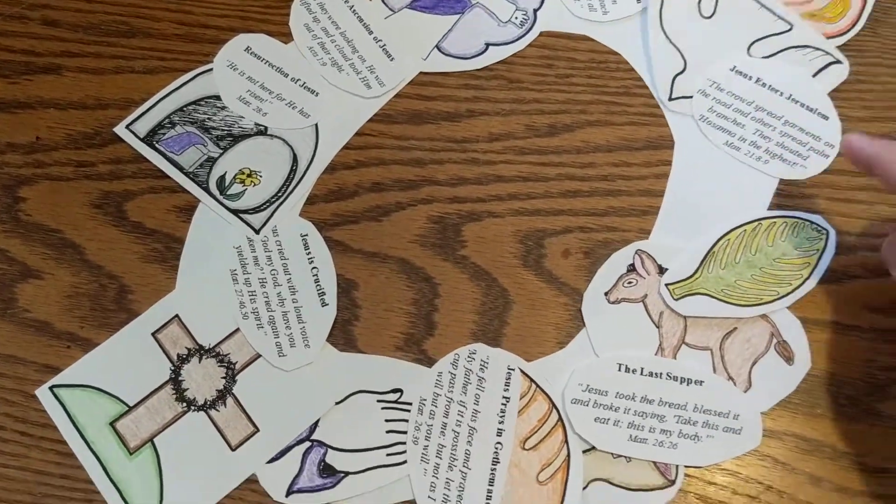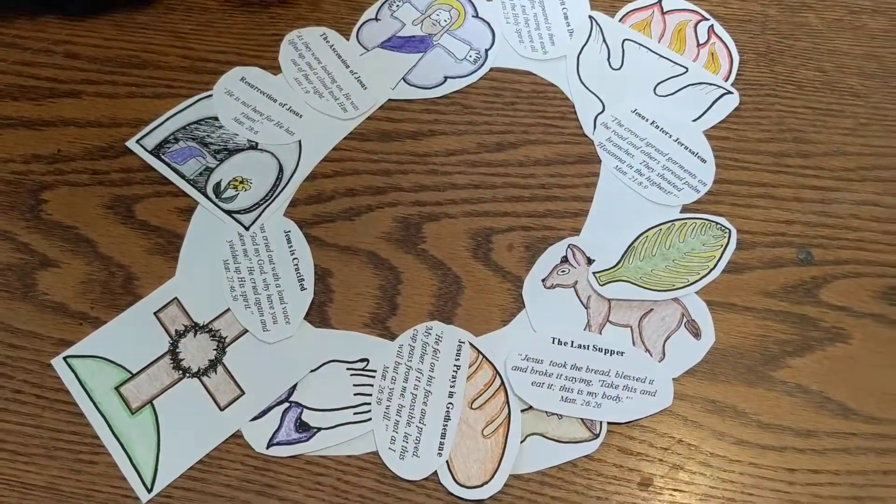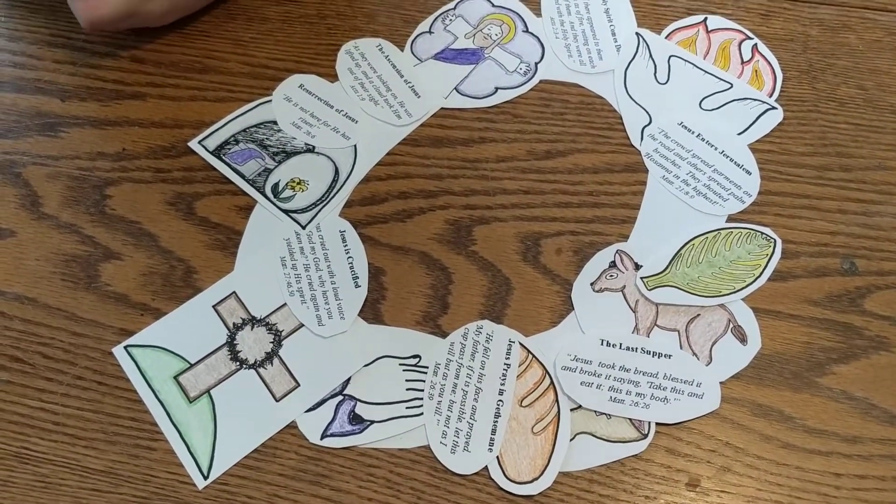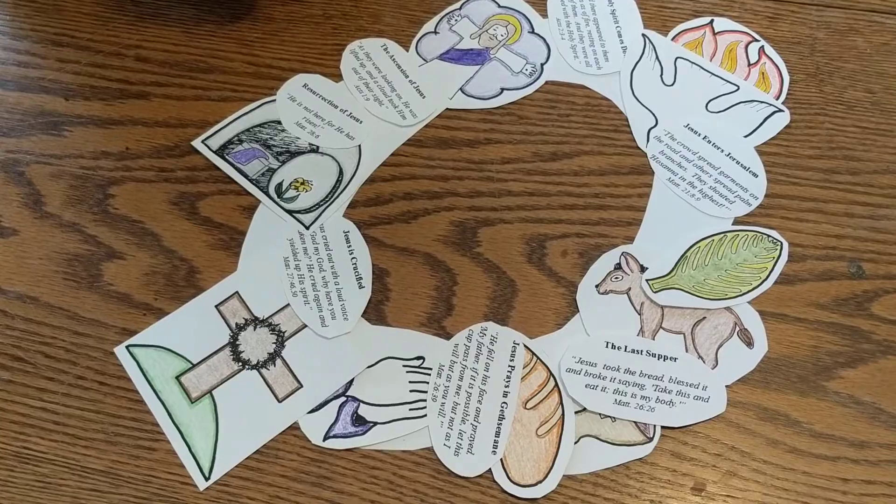There are references to the Bible where you can reread the story and expand on it to teach your children about the Easter story. And this is your week three Lenten craft.